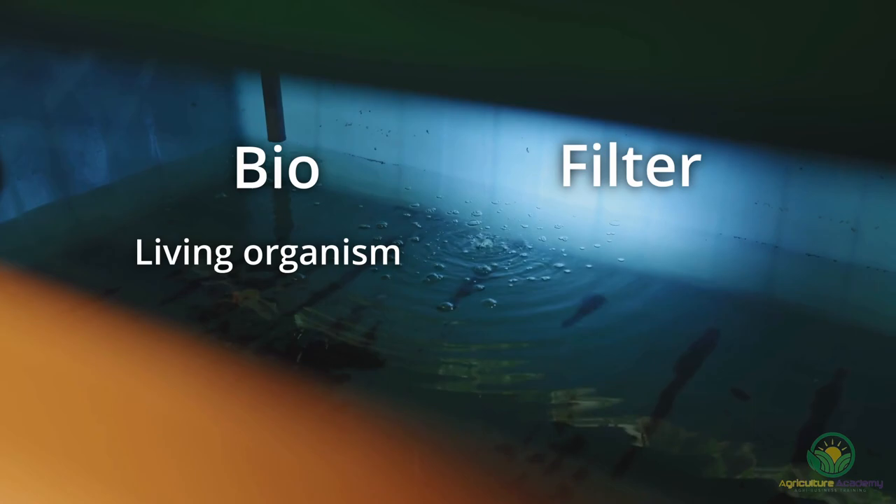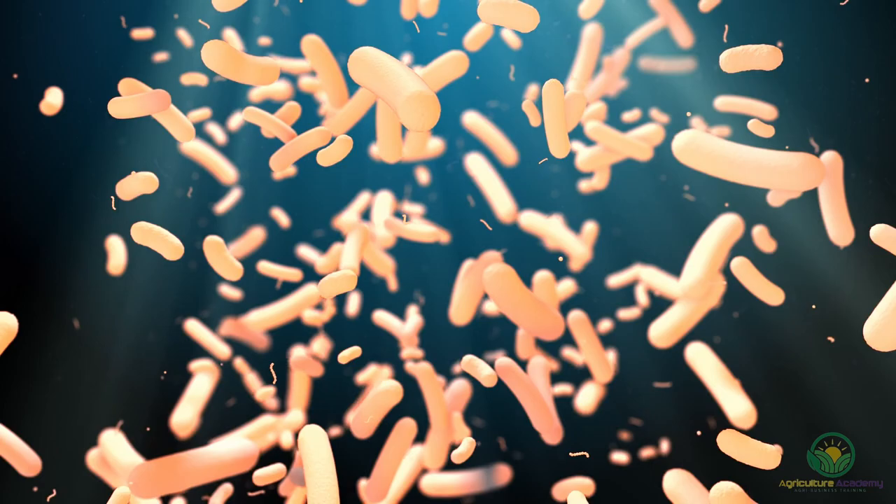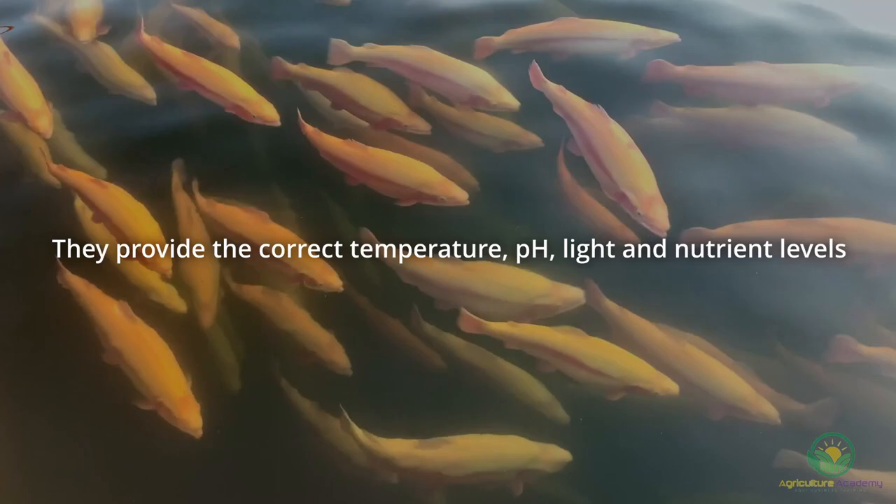What are biofilters? Simply put, a biofilter is a living organism that has the ability to remove, or filter, pollutants or contaminants from the water in a system. In an aquaponics system specifically, inorganic substrates — like gravel, for example — act as a safe haven for beneficial microorganisms, allowing them to survive and multiply to the benefit of the system as a whole. When used correctly, biofilters will provide the correct temperature, pH, light, and nutrient levels required by these living organisms.